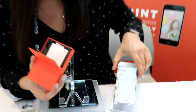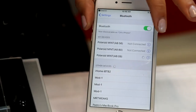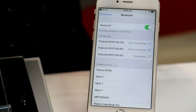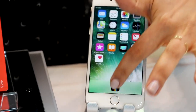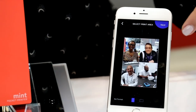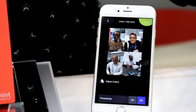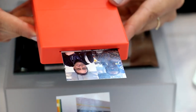Right now we're actually pairing the printer with our phone using Bluetooth. All right, now we're connected. We'll go back to our Polaroid Mint app and print the photo that we created. It's preparing for printing — and there we go, there's our picture, already dry.